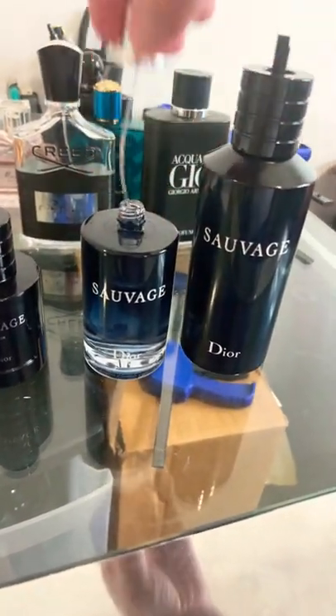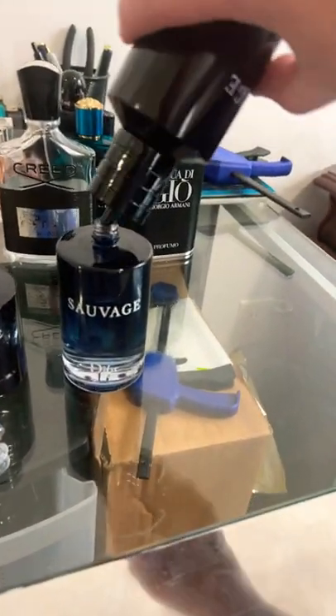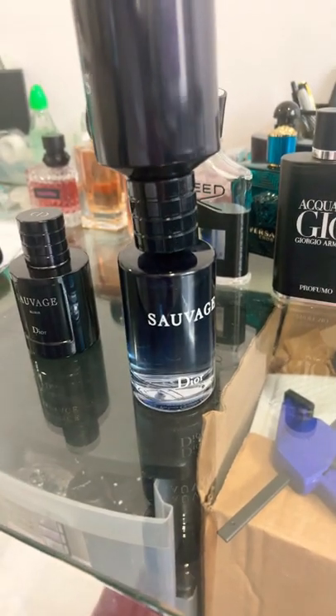You simply pop this off — it twists off. This does not leak, so you can pour it, don't be afraid. Put it on here, and once you've got this on here, you just hold the bottom bottle stable.